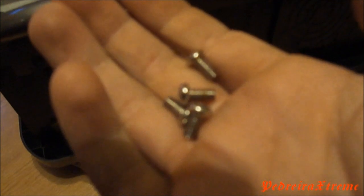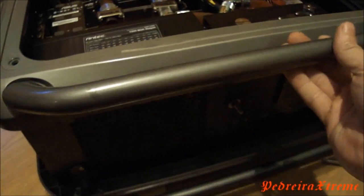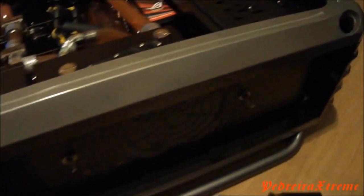Now that I took off that panel, I need to take off these screws. I did the same thing on the bottom, and now I'm able to take off my left panel, as you can see.